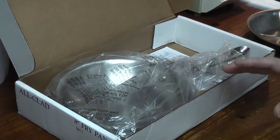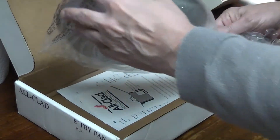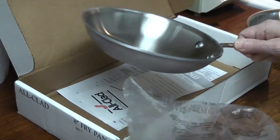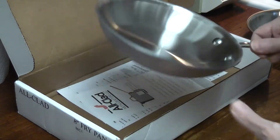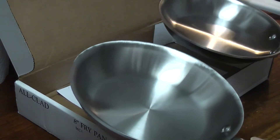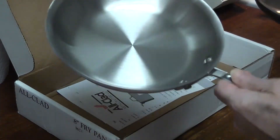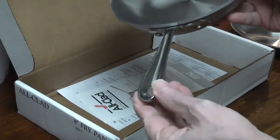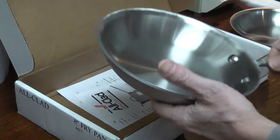All-Clad MC2. Brushed aluminum exterior. Aluminum clad. So this will tarnish if I don't take care of it. And it's heavy — wow, this is heavy. This other one is light. And it's got the horrible handle — we hate these handles, they're horrible. But I figured the pans are so small that the handles aren't going to bug me too much.